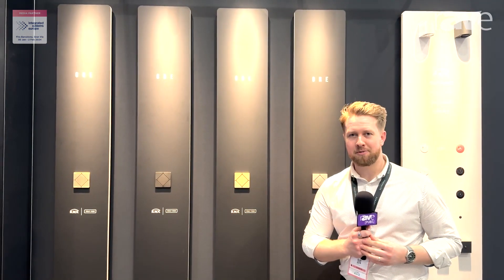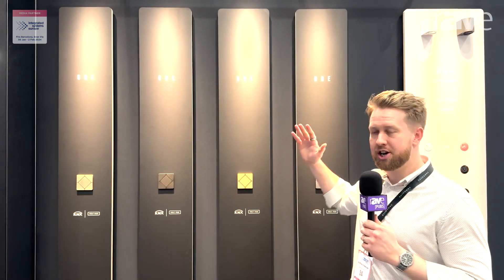Hey, my name is Matt. I'm the Sales and Marketing Director here at Faradite. We are at ISE 2024 and I was hoping to give you an introduction into our brand new range of wall keypads.